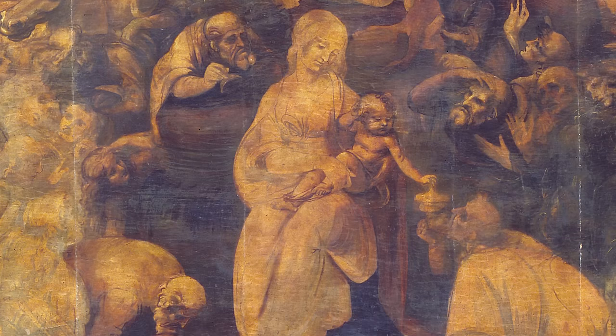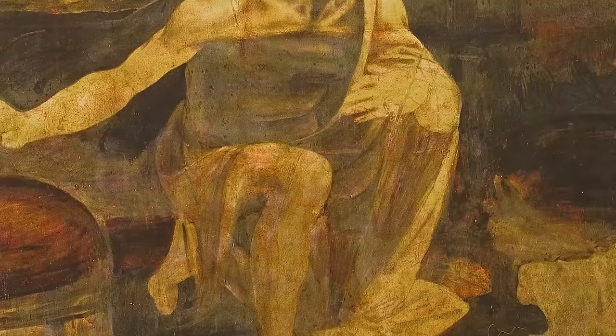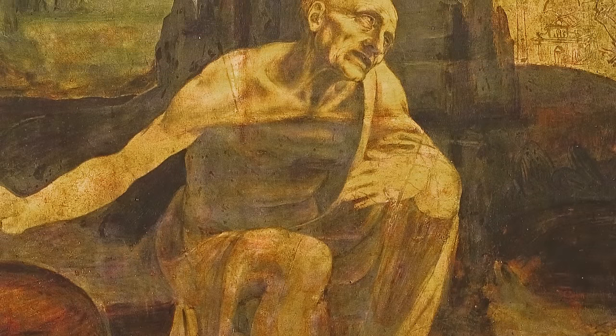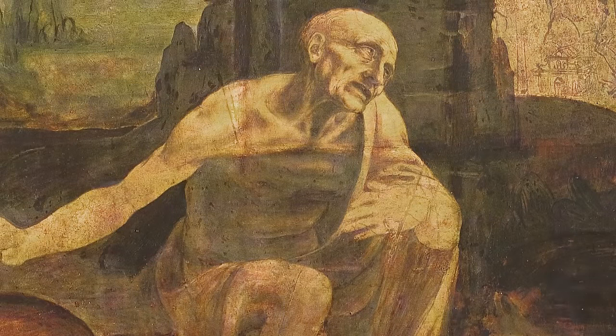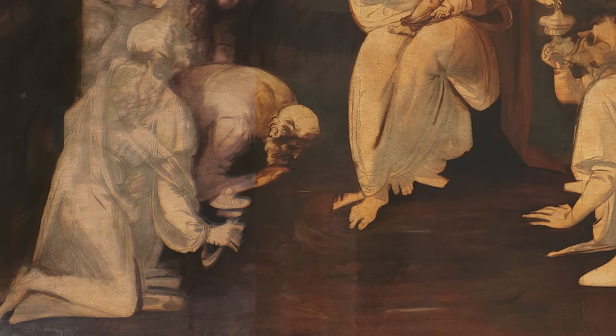Some of the artist's paintings, such as the Adoration of the Magi in the Uffizi, or the Saint Jerome in the Vatican Museums, in their unfinished state, allow the inspection of the construction stages of Leonardo's work, especially the layers under the primer, and thus allow us to analyze the artist's method.